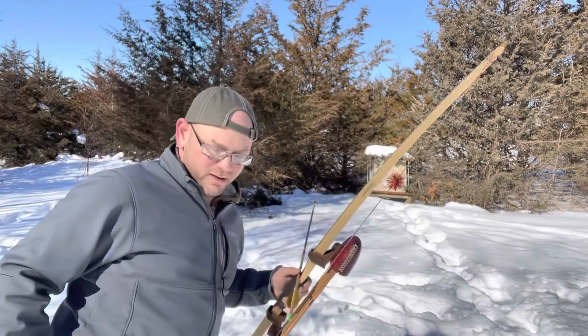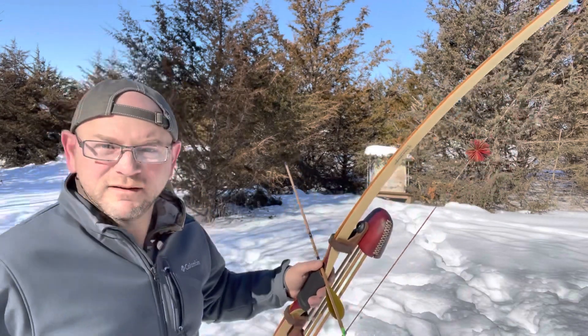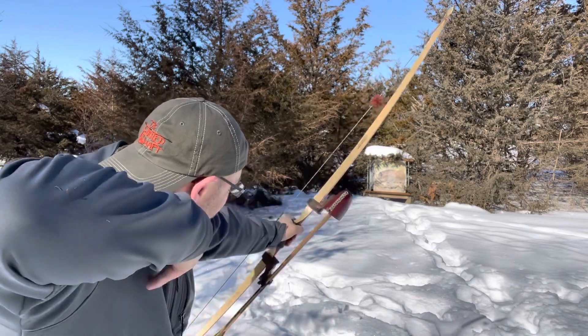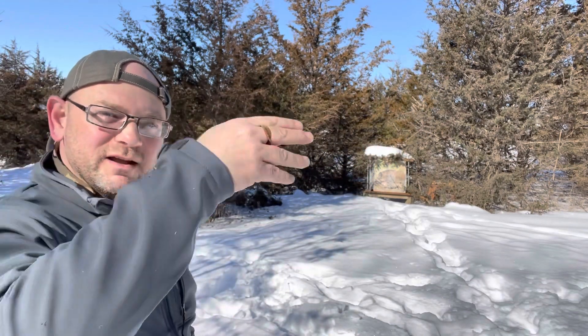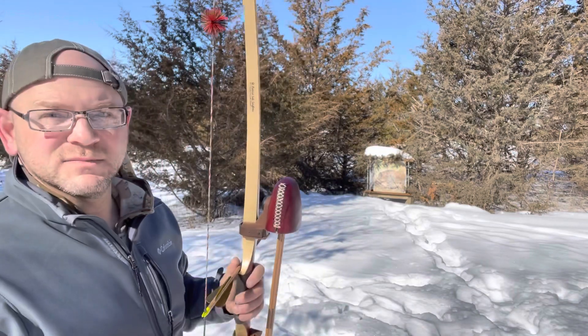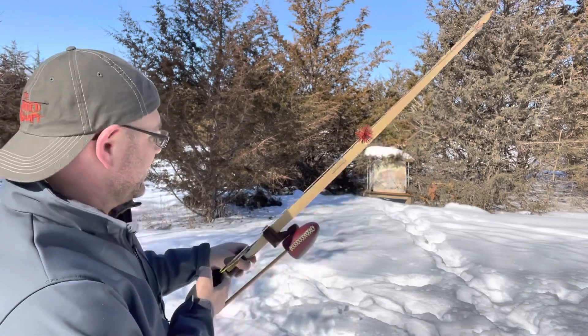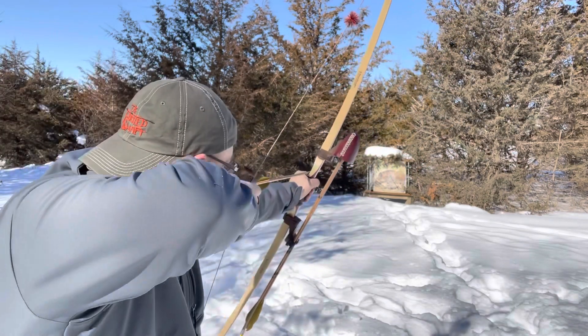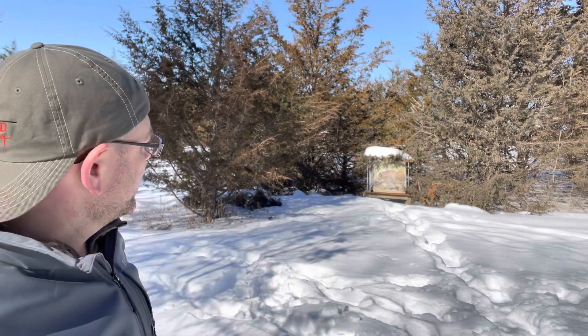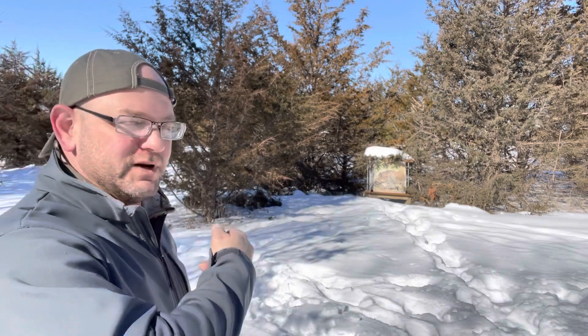We're about 10–11 yards here. I'm sinking in the snow. See, I short drew that — see what I did? It did one of these weird flight patterns. Now watch what happens when I actually pull back to where I'm supposed to and anchor properly — feather to nose. Okay, that flew a whole lot straighter. Short stroke versus shooting the way I'm supposed to — drastic difference. They fly so much better.